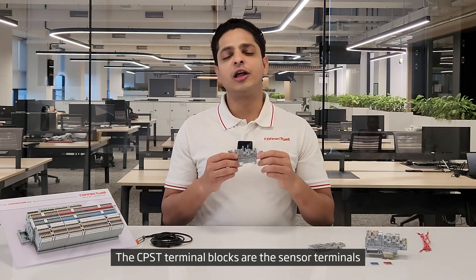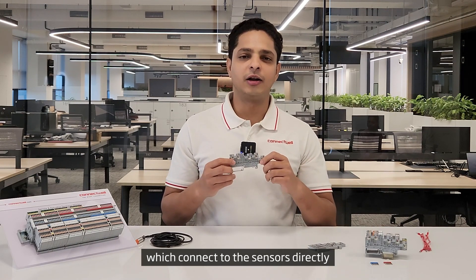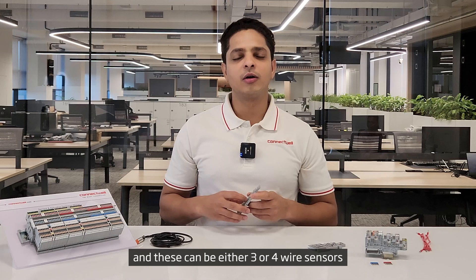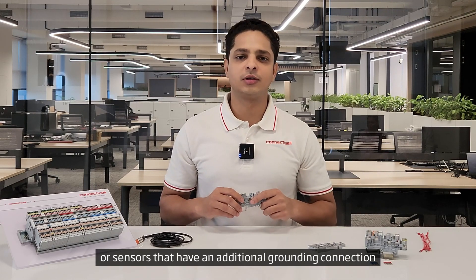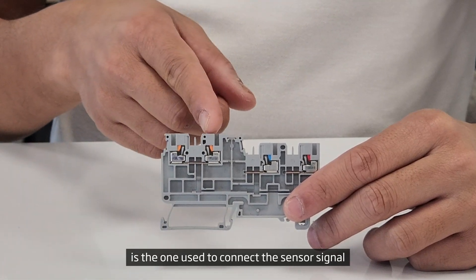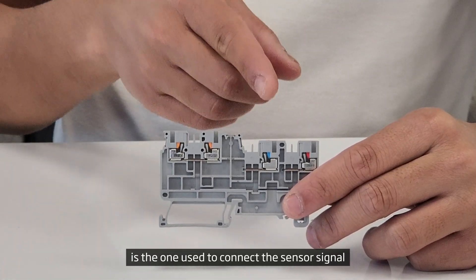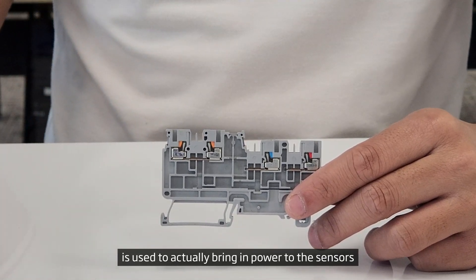The CPST range of terminal blocks are the sensor terminals which connect to the sensors directly. These can be either 3-wire or 4-wire sensors, or sensors that have an additional grounding connection. If you observe closely, this side of the terminal block is the one used to connect the sensor signal.